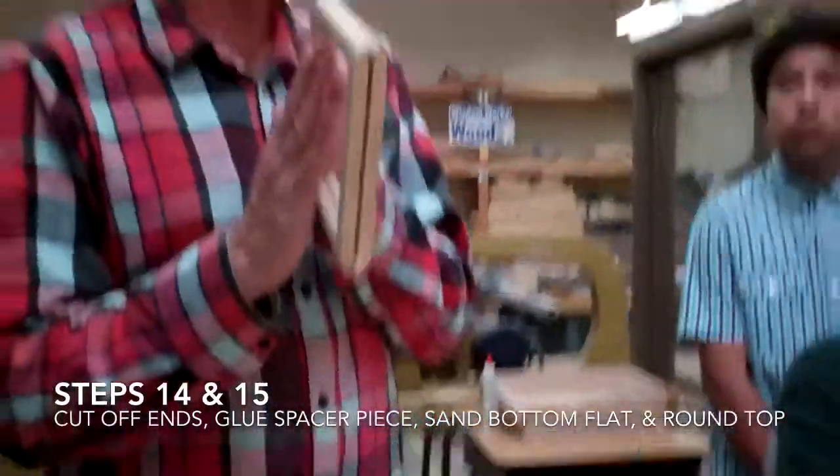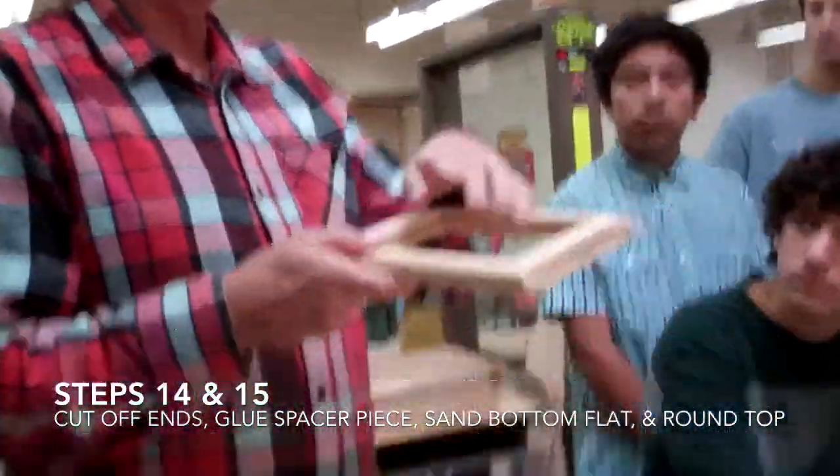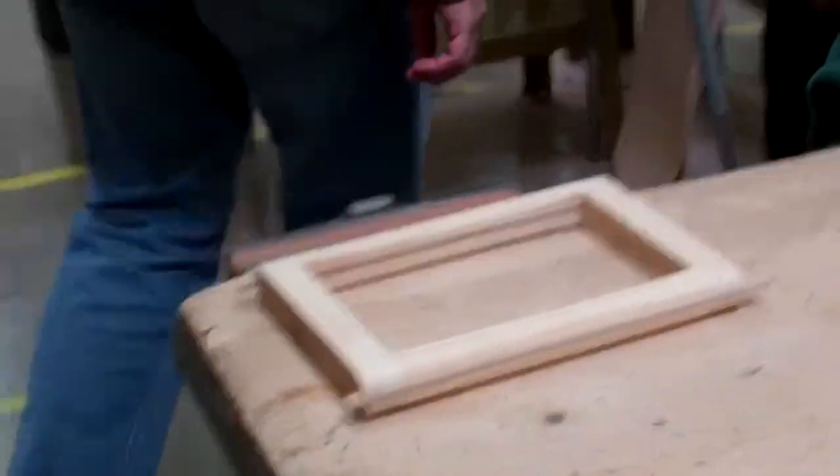Turn it over — I went crazy and rounded way over on my ends. Also look to see that you filled in the cracks and you have no scratches. If you've done all that, I will give you a coping saw.